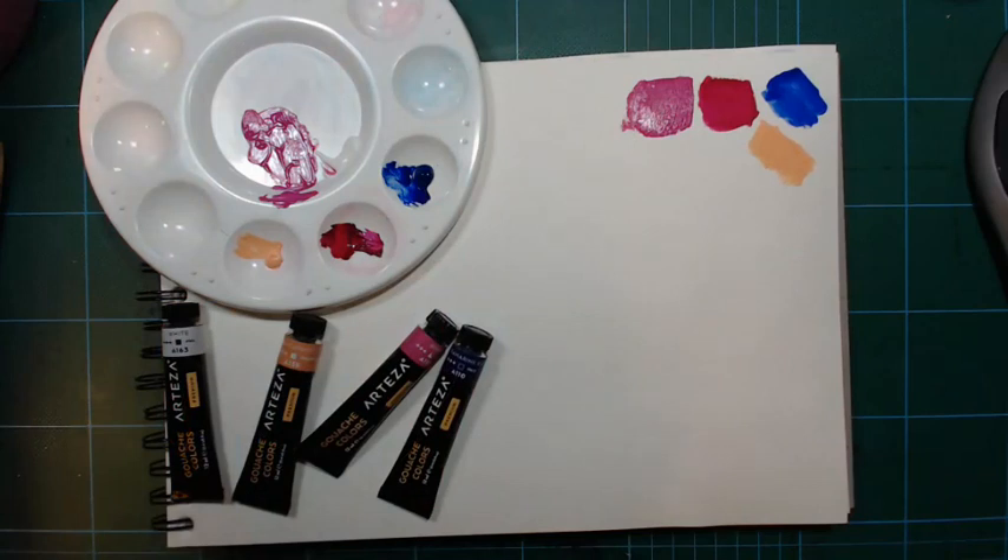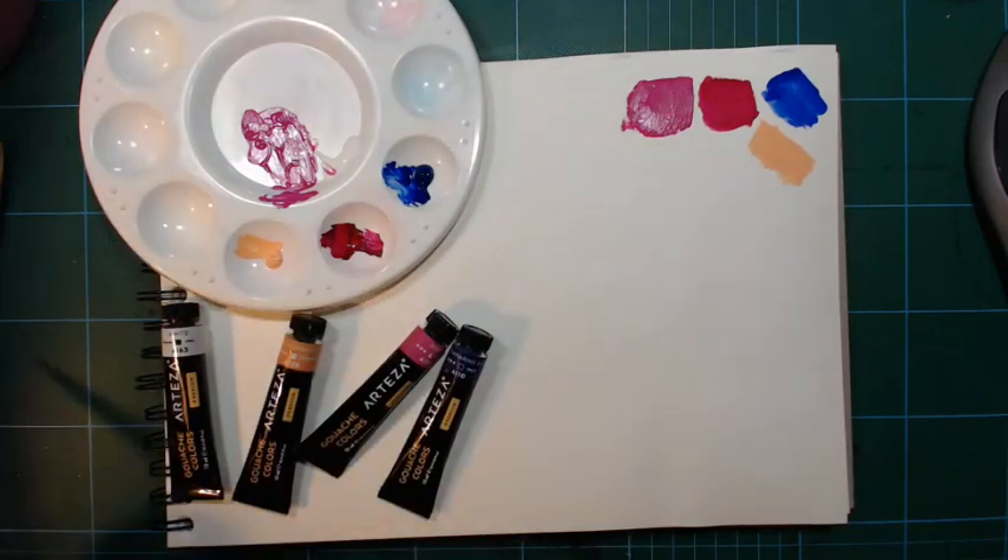With gouache you can layer light colors over darker colors, which is the opposite of watercolors. With watercolors, you can only cover a lighter color with a darker one — if you try to put a lighter color over a darker one, it won't work because it's transparent and the dark will show through. That can sometimes apply to gouache too, depending on transparency.